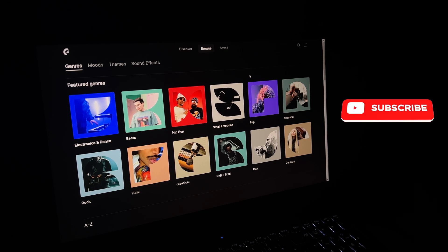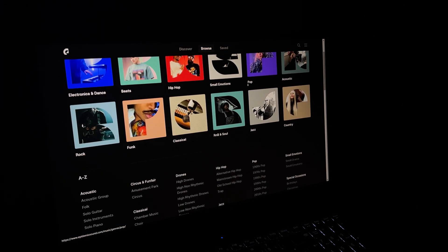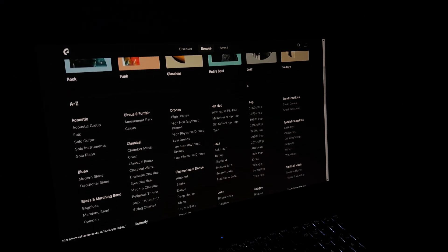All background music I took from Epidemic Sound. If you were looking for music for your videos, follow the link in the description. You will get one month free.